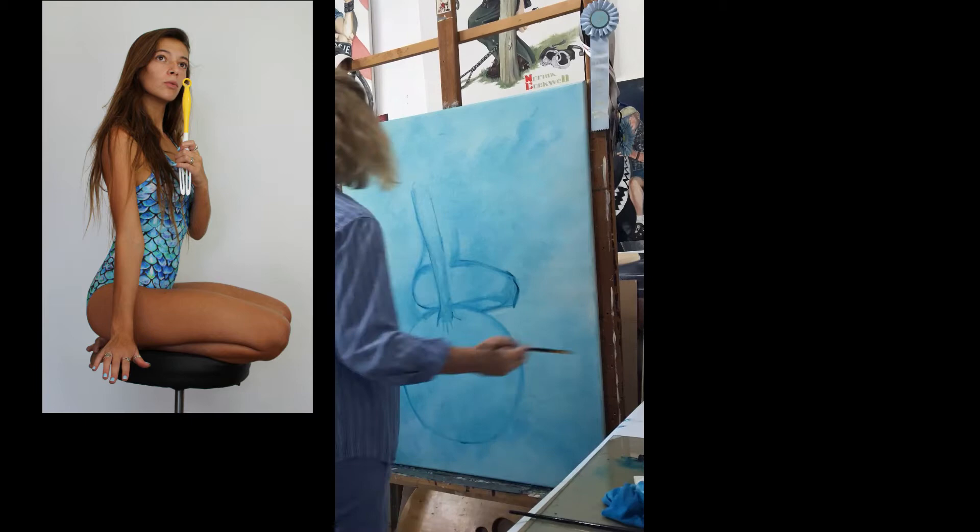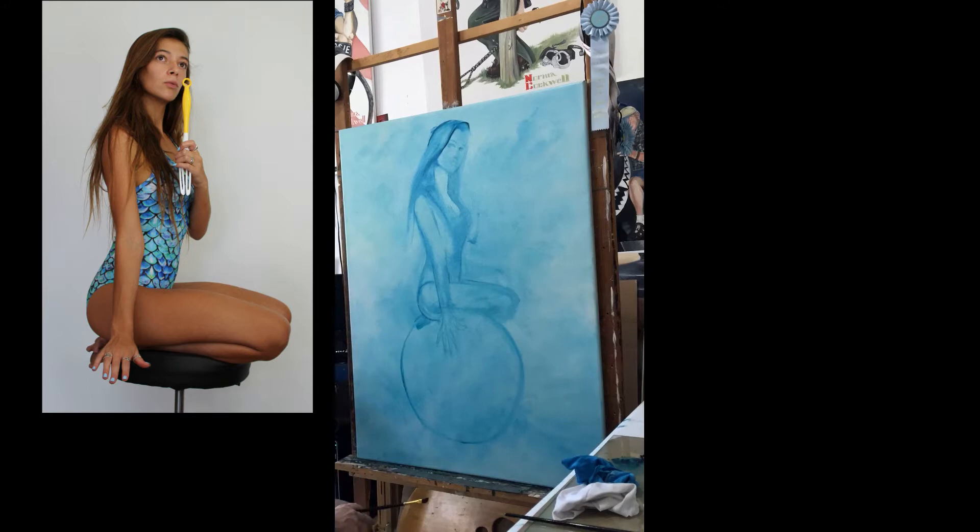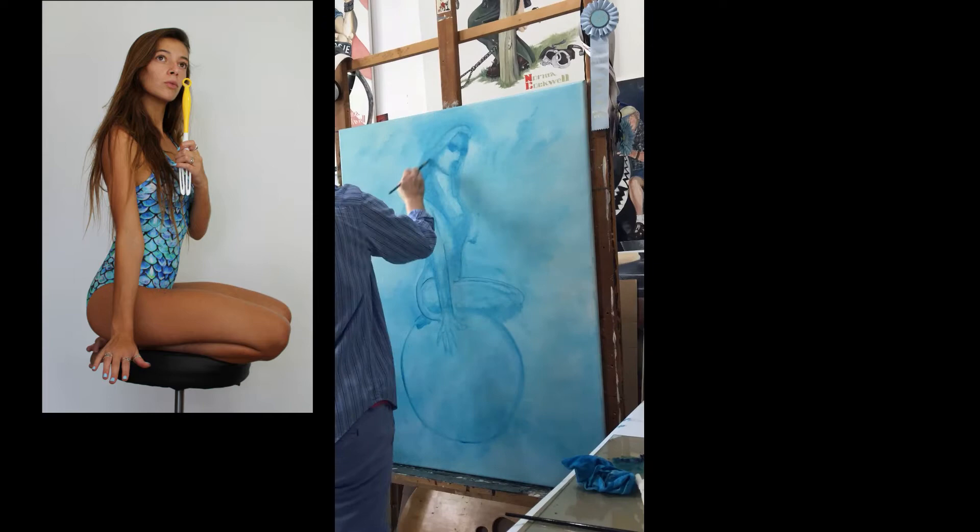Hi everyone! In today's video I've put together some clips from when I was not so good at filming. I shot these clips with my iPhone and positioned them vertically, as you can see. Sorry about that. But I love this painting so much that I really wanted you to see it, so please bear with me. I think you will still like seeing her come to life. So here we go.